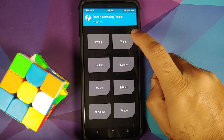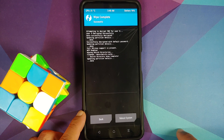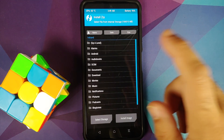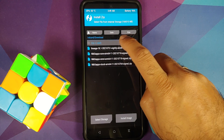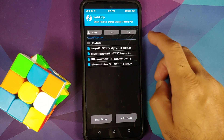We are now in TWRP. First, go into Wipe, Advanced Wipe, select Dalvik, and then swipe to wipe. Once that is done, tap on the Home button and go into Install. Navigate to the folder where you have downloaded the ROM — your Lineage OS — and your Google Apps in case you want to install them. If you downloaded the files on your phone directly, they will be in the Downloads folder.